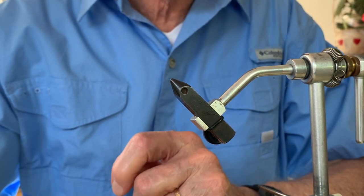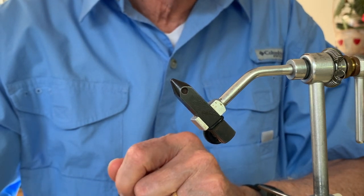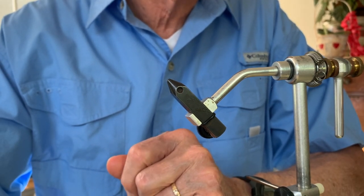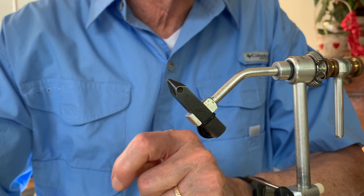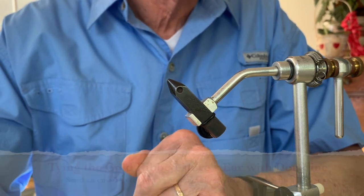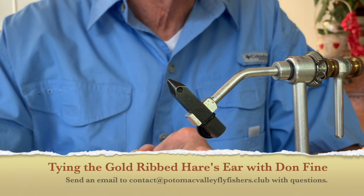Please share the product of your fly tying — it's been very meaningful to us at the Potomac Valley Fly Fishers to see how much artistry and creativity there is amongst our members. We thoroughly enjoy doing these video series. Thank you.